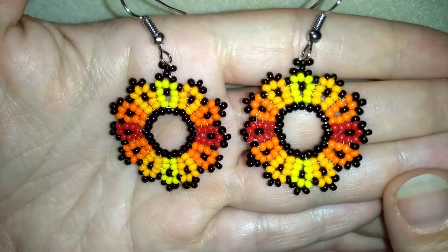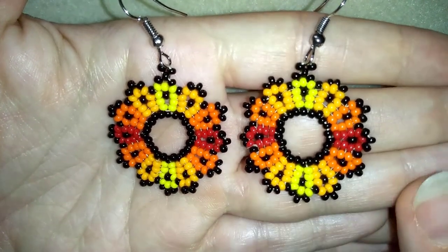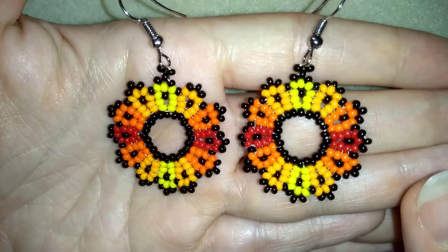I'm also using really simple stuff — only 11-0 seed beads. You could use 10-0s if you want, and that's it.